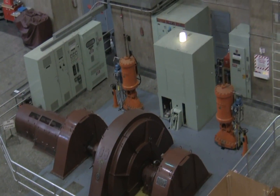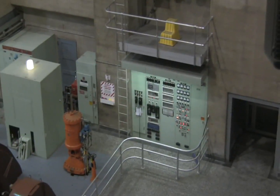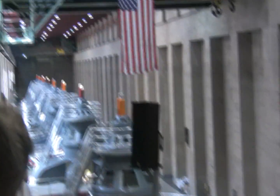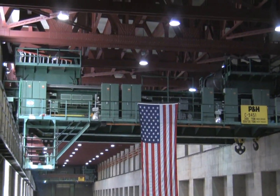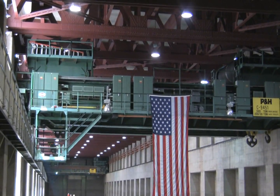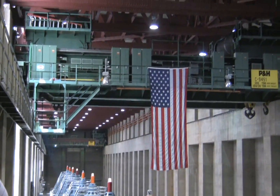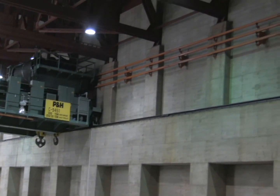In case you're wondering how the workers assembled these generators, since their parts are obviously very large and heavy, look up towards the ceiling and you'll see two large green bridge cranes. One is way down at the end, but the other is right in front of you, displaying the American flag. Each is capable of lifting 300 tons, and together they can lift the 600 tons necessary for many of the parts inside these generators, such as that rotor. They move up and down the bay on the black rail on the ledge, powered by those orange rails above.